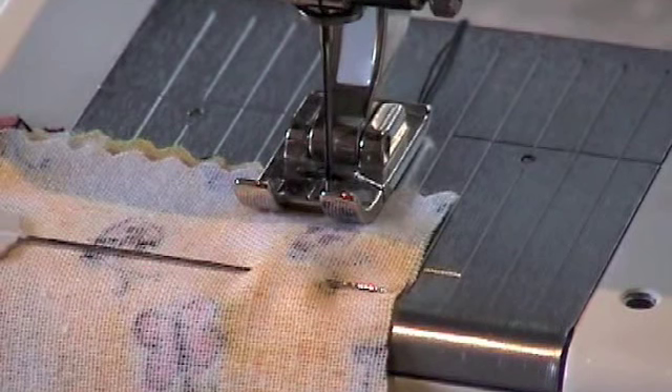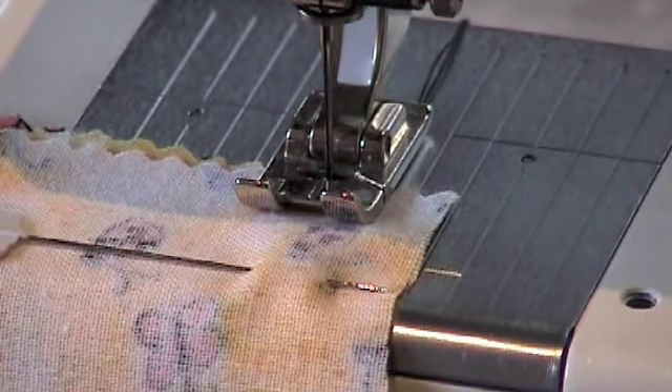The open seam. This seam has the advantage of being easily let out or taken in. It is commonly used with seams that require a zip insertion. It can also be used for side and shoulder seams.